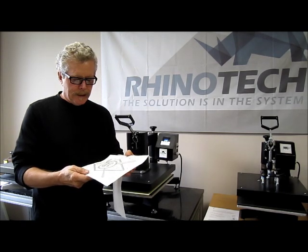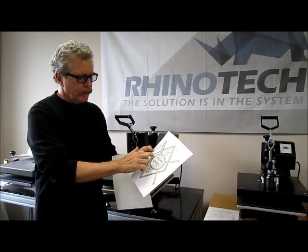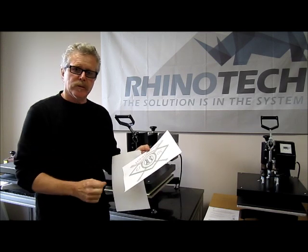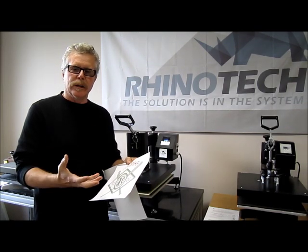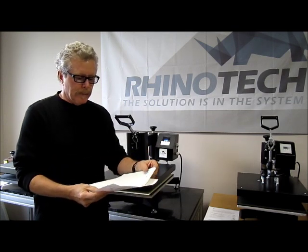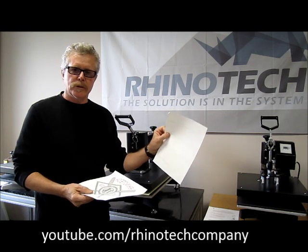In this particular case, we printed our colors, we printed white throughout this area, and then the white is actually covering the rest of the image as well. What that does is it helps start to build opacity so that when we put it down onto a dark garment, we get the colors to stand out. But we want to make that even a little bit better, so we have our Image Clip Laser Dark Transfer Sheet.